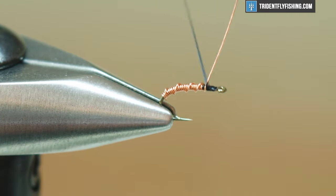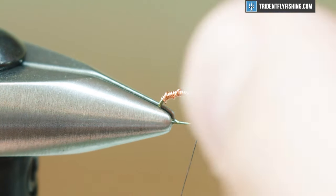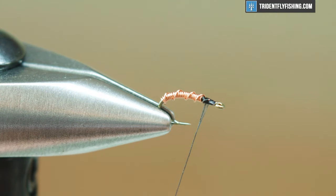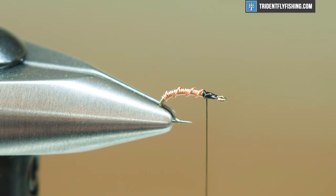That looks pretty good to me. A couple of wraps up and then just tie it off. So once I have that tied off, I'm just gonna helicopter this off until it breaks off there. Cover up that end and make sure there's no sharp point there.